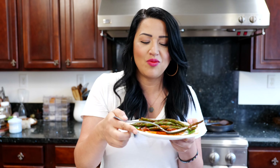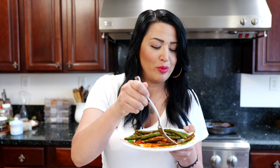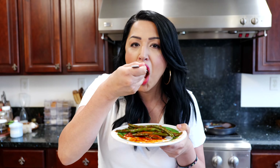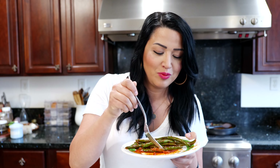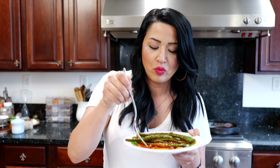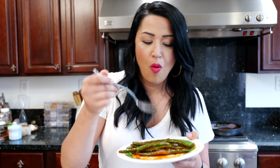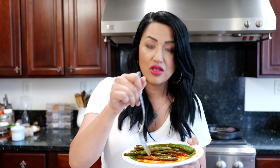Green beans. To your green beans you want to add hot boiling water. What this does is it allows for a nice crunch when you eat it. It's not going to be the soggy green beans that everybody runs from, so if you like the crunchy, this is the route you want to take. If you like soft green beans, skip this step — you're going to have to ask me for another recipe.